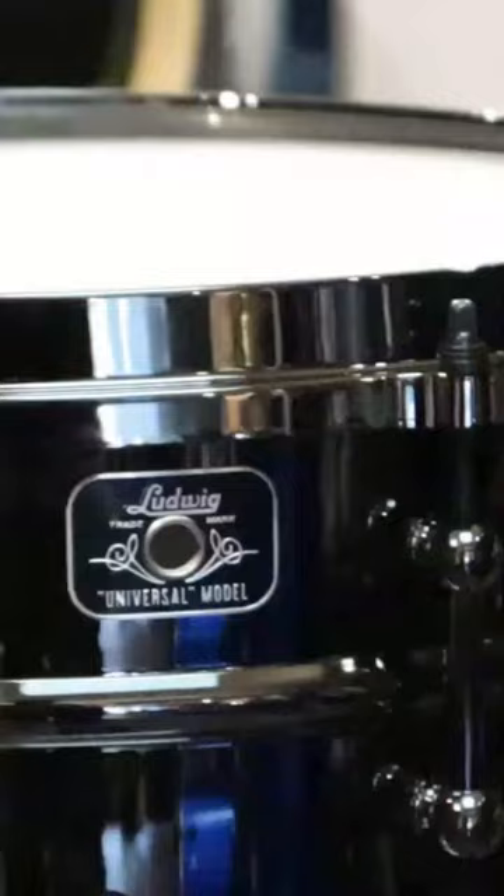Get a close-up of that — closer, I want to see the little detail on there. You've got a keystone little badge on the top there. Pretty cool.